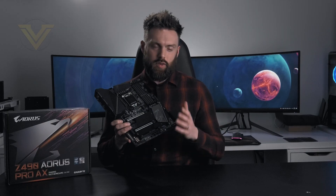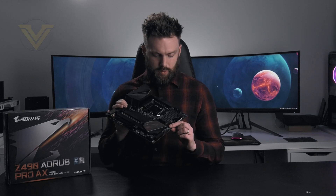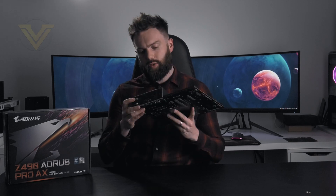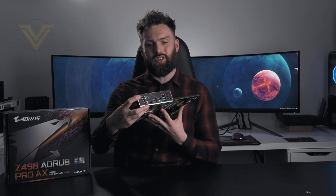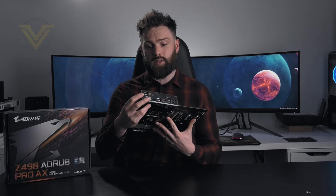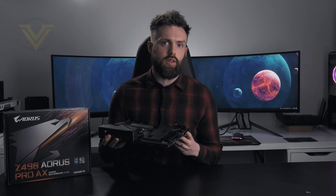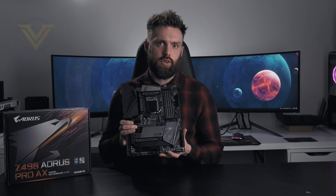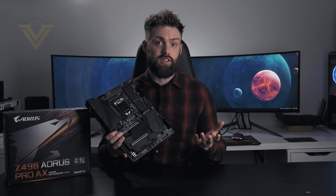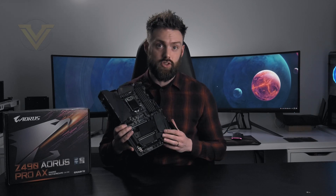For the most part this board is great, but there are a few things which could have been done differently. The 3.2 header for the front panel is Gen 1, not Gen 2, like a handful of boards we've already checked out. And on the back panel we've got four USB 2 ports where 3.2 could have been used quite easily — it is wasted space. On the other hand, we have a handful of strong features: eight hybrid fan headers, nine temperature sensors, the Ultra Durable feature set, and of course a solid audio package.